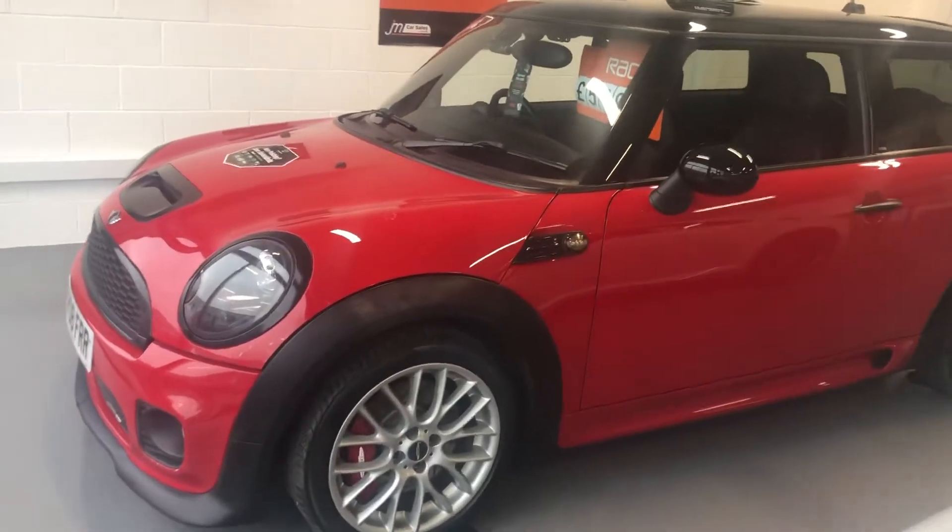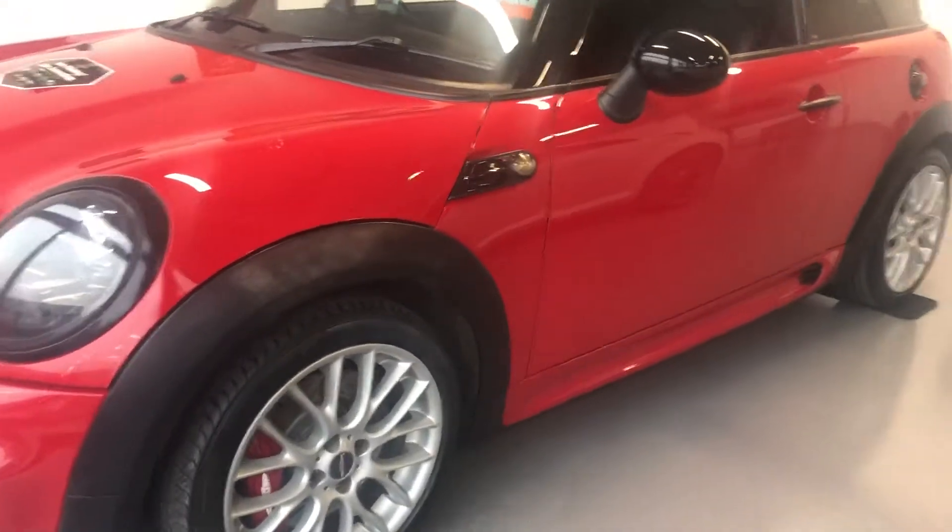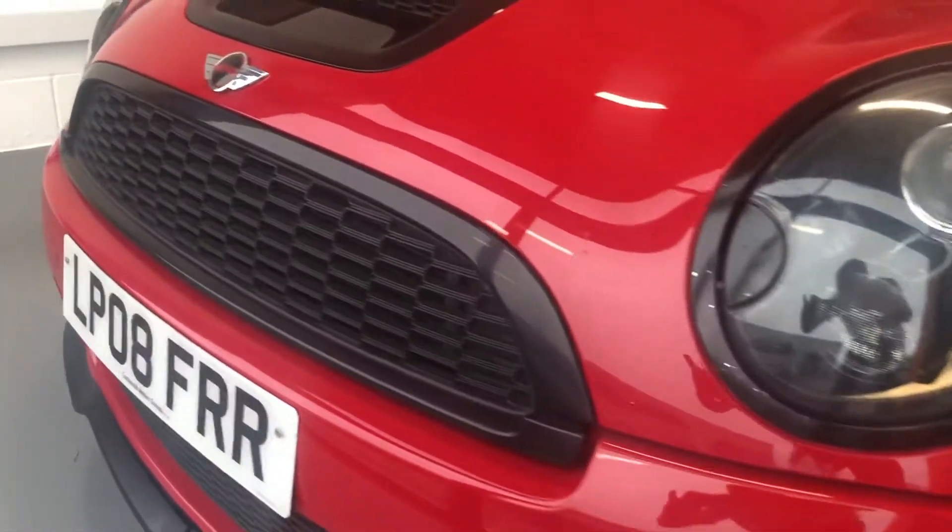Hi there, this is the Mini John Cooper Works that you enquired about last night. I'll try and go round the car and give you a good idea of the overall condition.